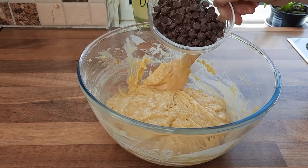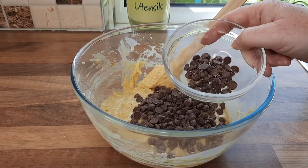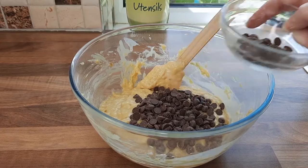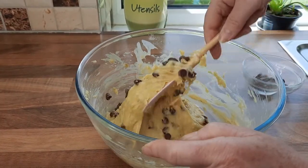Now the very last part is we add the chocolate chips. Just keep a few left over because we're going to put them on the top. Mix the chocolate chips in — again, not too firmly, nice and gentle.